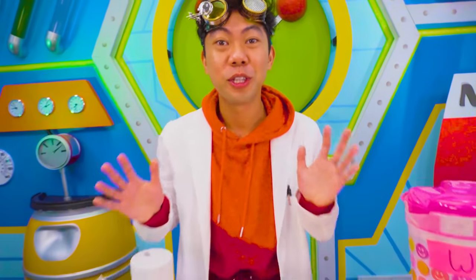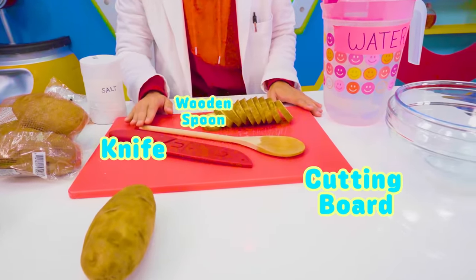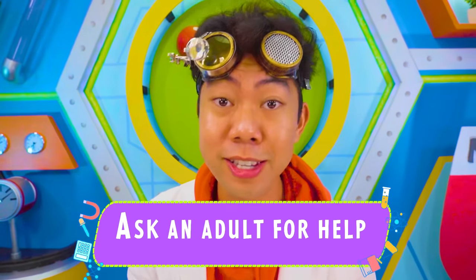Are you ready? We're about to see osmosis in action. For this experiment, we'll need some potatoes, salt, a cutting board, a knife, a wooden spoon, water, and some bowls. And as usual, with any experiment that involves something sharp, make sure you have an adult around to help you out.